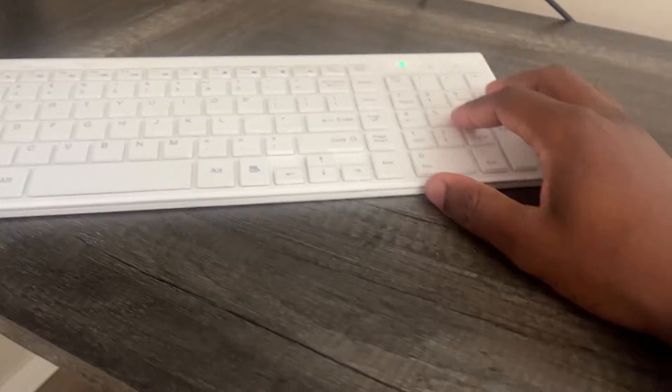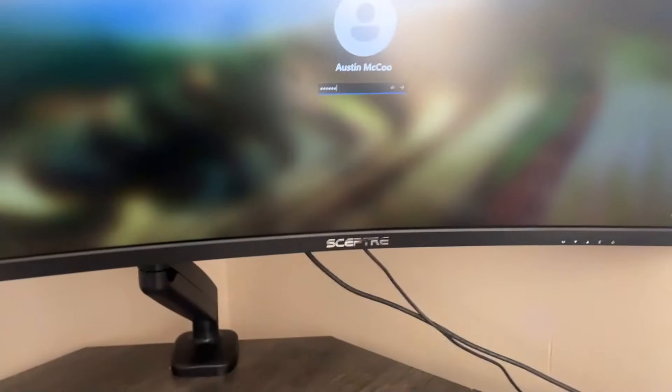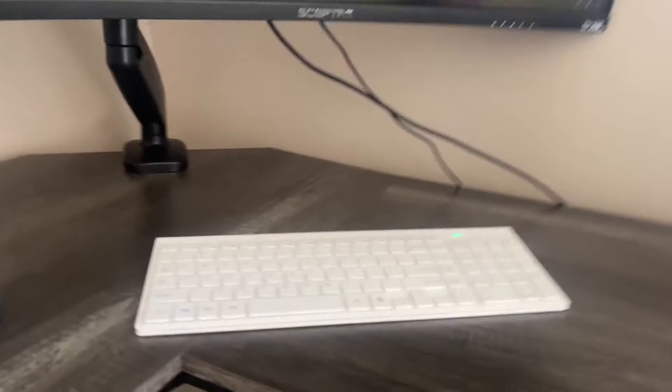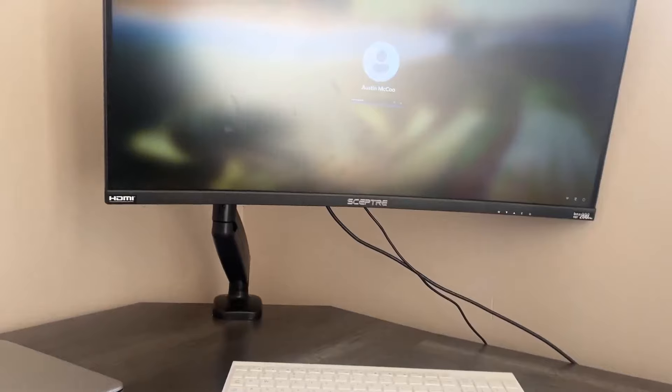Overall, this is a great keyboard. I love it — great keys, things are pulling up. So if you're interested and you're looking for a really good keyboard and mouse, definitely check this out. I absolutely love this thing.